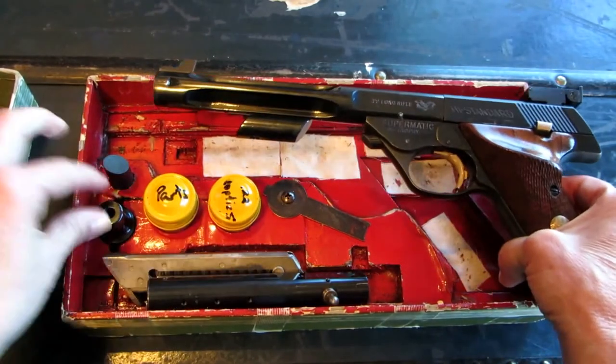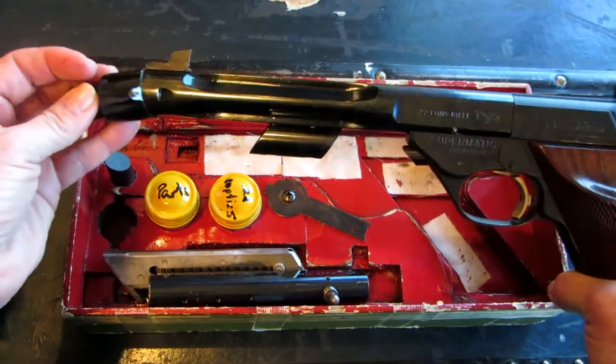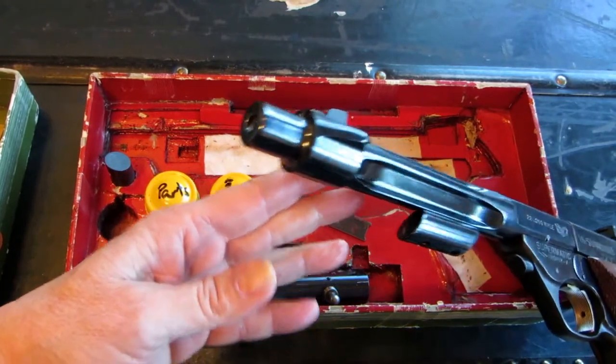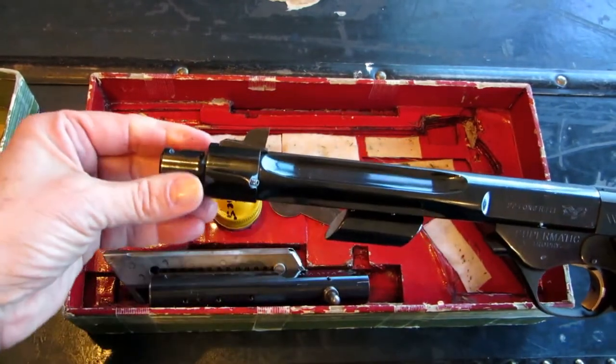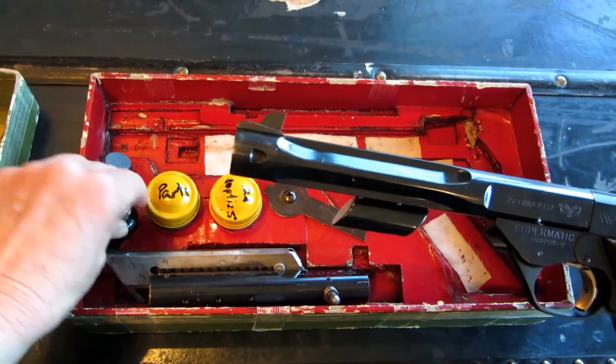It has this fancy end cap which I'm not exactly sure what the purpose is, but it slides right over and fits nicely. I've never had one like that, so if you know what this actual part is for, I would love some information.